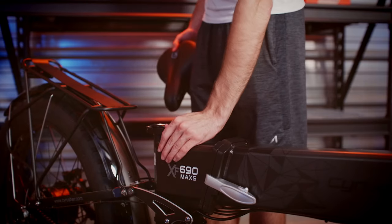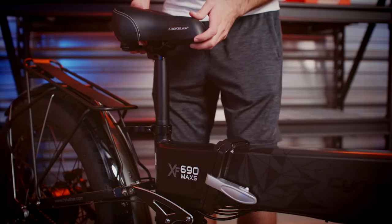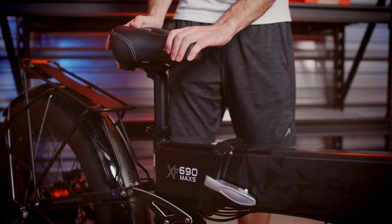Next, we're going to install the saddle. Simply open up the latch, slide the seat post down into the seat tube, and once it's at an appropriate height, close that quick release latch again. Make sure that it's secure.